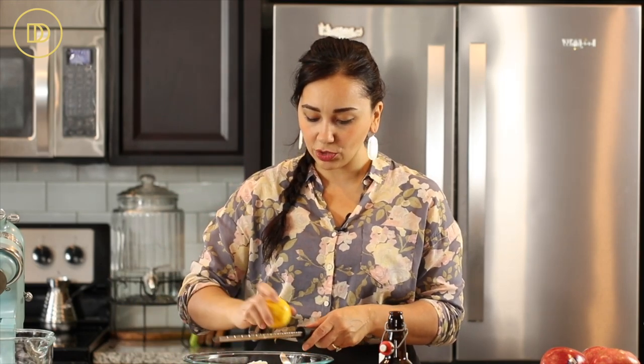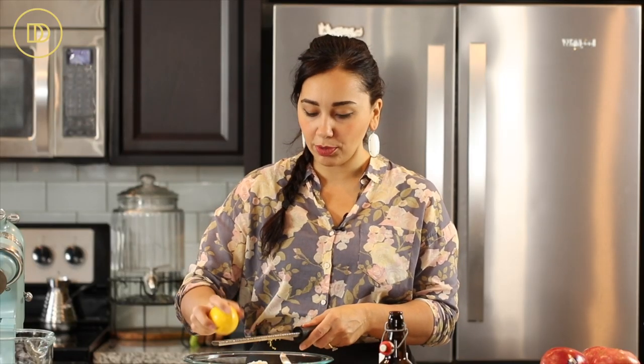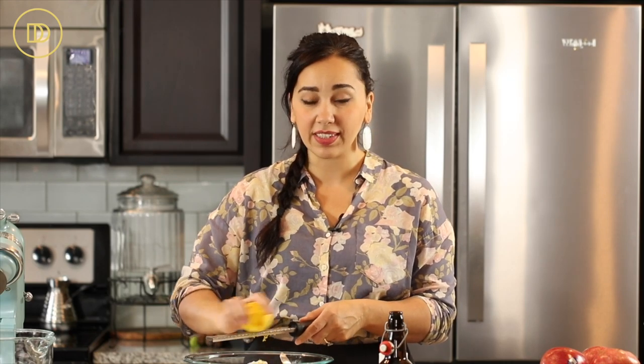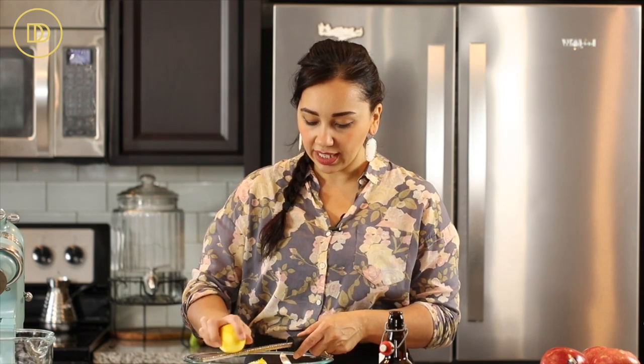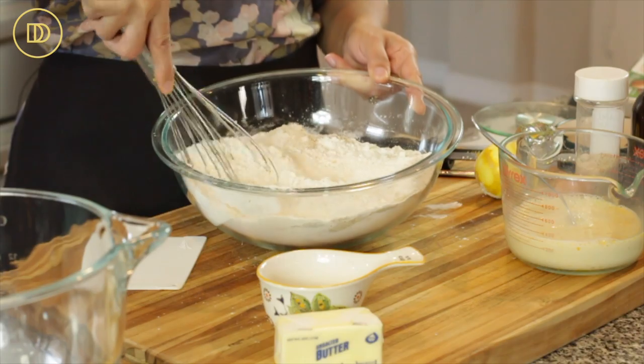Then I'm going to get the zest of these two oranges. These are small so I'm using two of them. I love all these flavors together — the apples and the cinnamon and the makhlepi and orange go so well together. If you have a big orange just use one. Anytime you're zesting, stop at the white part — that white part is really bitter. You just want the shiny exterior. Then I'm just going to whisk all of the dry ingredients together.